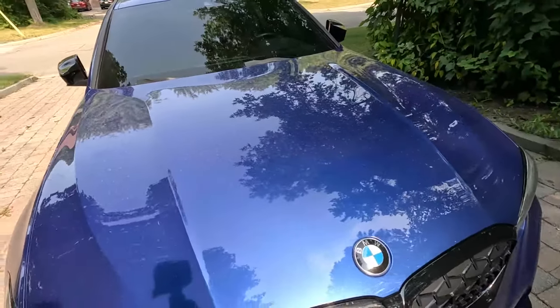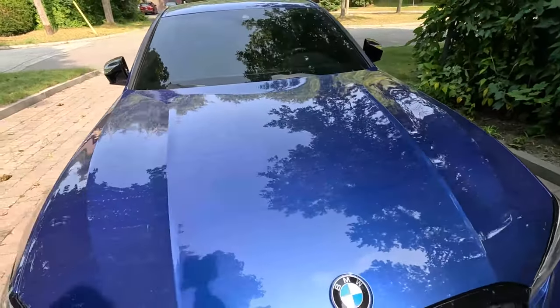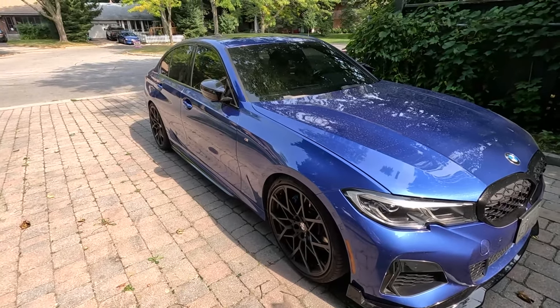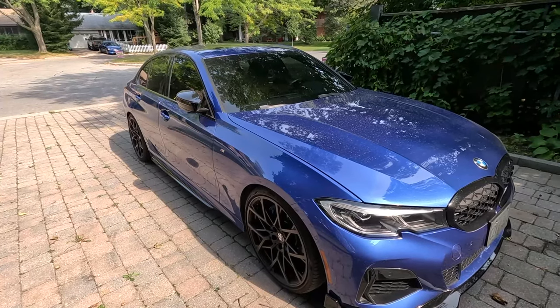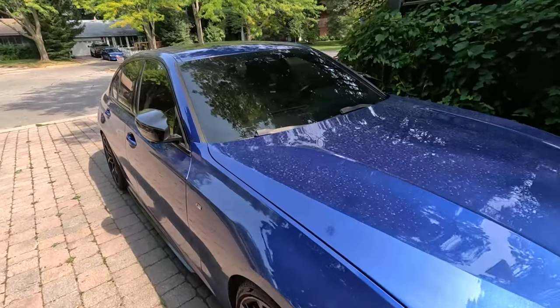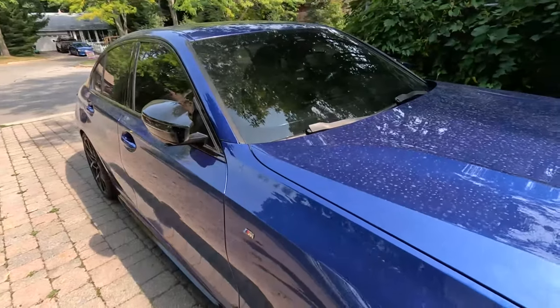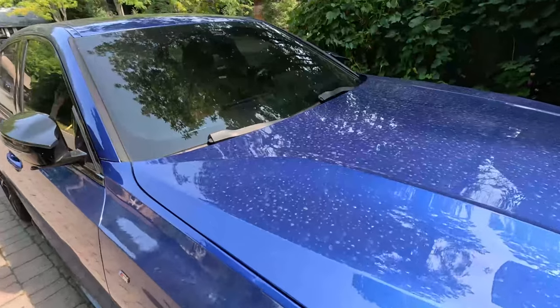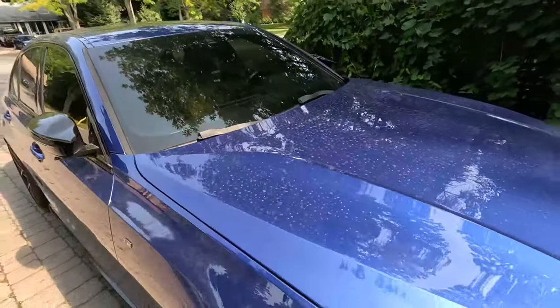It's super annoying and very obvious on this type of paint — I'm sure it looks even more obvious on black paint as well. But that's one of the downsides of ceramic coating a car, because the car is really easy to clean and protects the paint, but at the same time when it does rain it will leave a lot of these dry water spots. So let's get right to it.